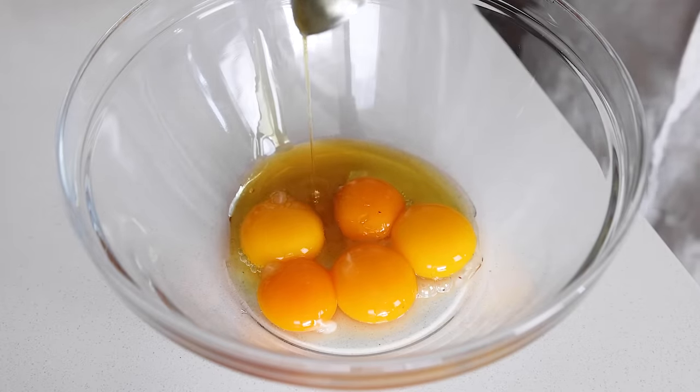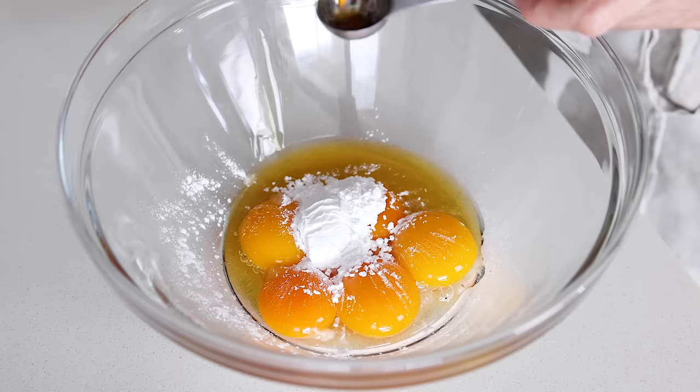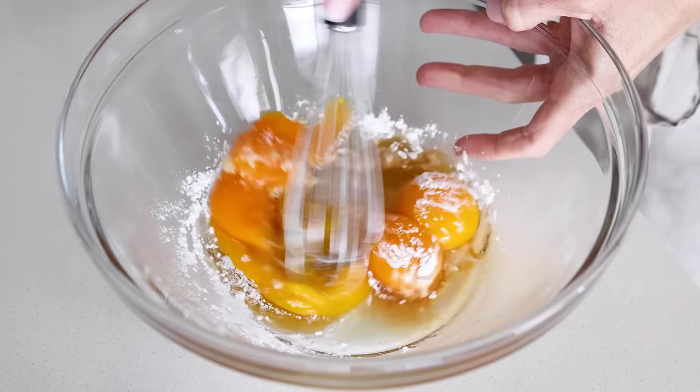Now, to your bowl of egg yolks, add two tablespoons of honey, two teaspoons of arrowroot powder, tapioca flour, or cornstarch — any of those will work — and one teaspoon of vanilla extract.